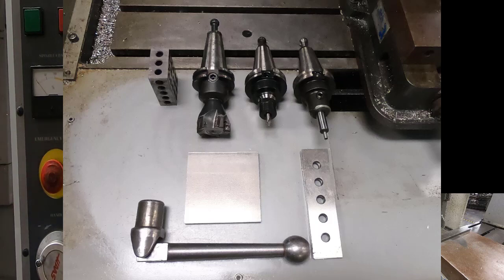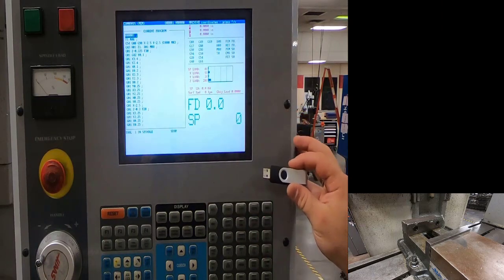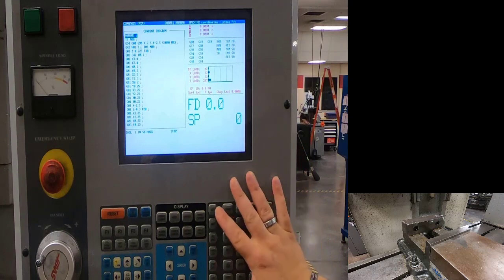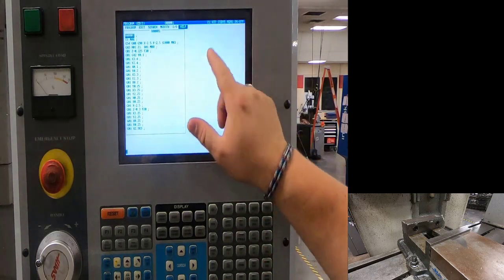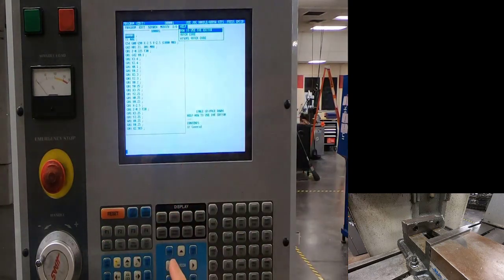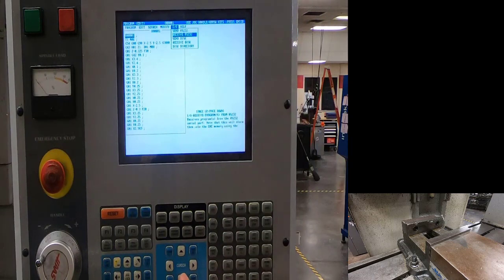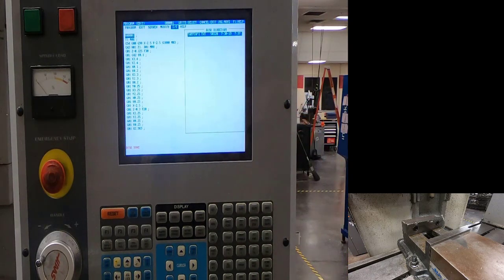We have all our tools, so now we have to load our program from our USB. I'll plug that in on the side of the machine, go into edit mode, and push F1 to activate the tabs at the top. We'll move over to the input/output function, cursor down to disk directory, and in the bottom right-hand corner it says 'right enter'.